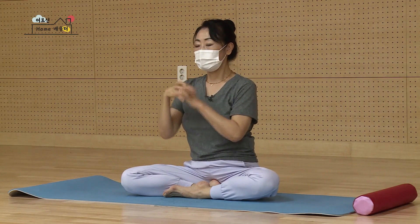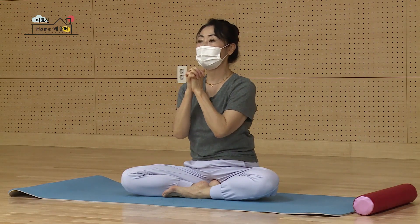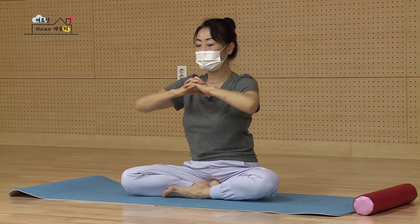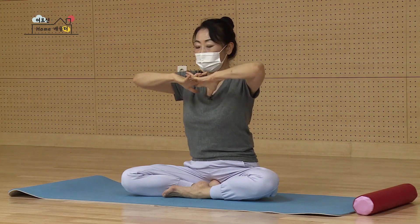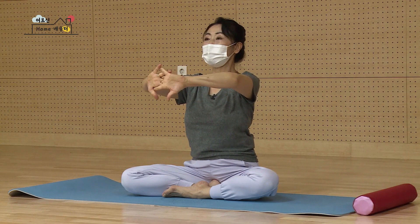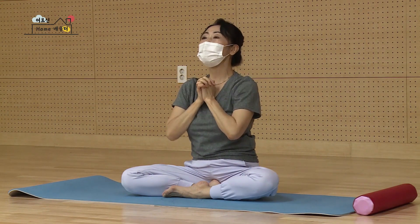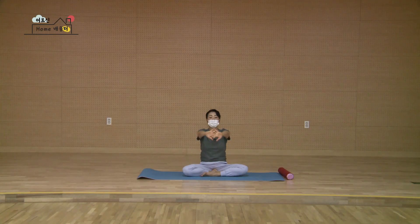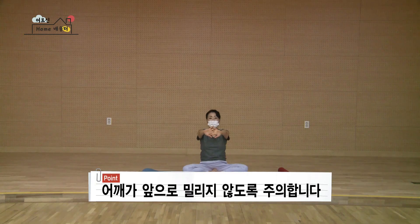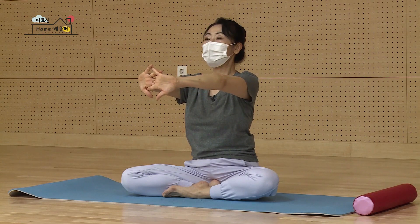두 손의 손가락을 가볍게 끼신 다음 손목을 부드럽게 편안하게 움직여서 풀어주세요. 마십니다. 두 손의 팔꿈치를 양옆으로 넓게 열어 손바닥을 밀착해서 붙여요. 한 번 더요. 가볍게 열고 다시 밀착해서 붙이고. 세 번째, 다시 열어서 쭉 붙이신 다음 깍지 낀 손 손바닥을 앞으로 편안하게 밀어냅니다. 어깨는 내리시고 제자리. 한 번 더 앞으로 천천히 쭉 밀어요. 어깨가 따라가시면 안 되고요, 어깨는 자기 자리에 있어야 돼요. 마지막 한 개 더 내쉬면서 쭉 밀어요.